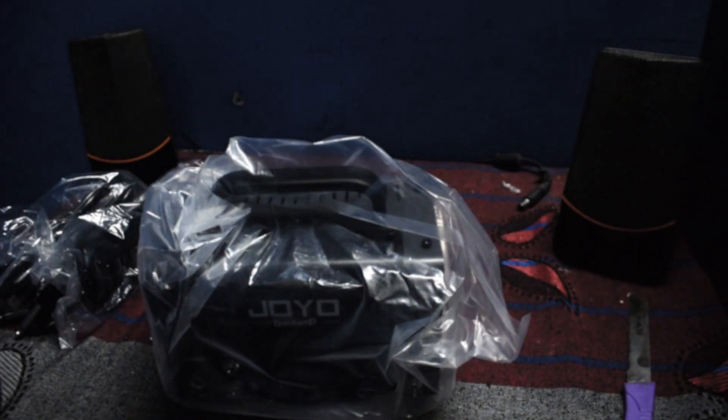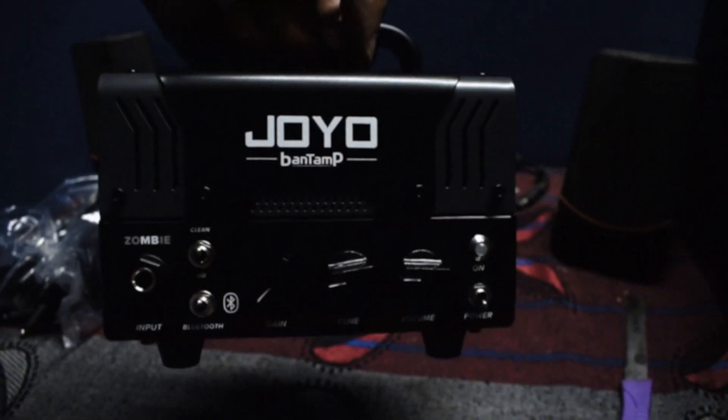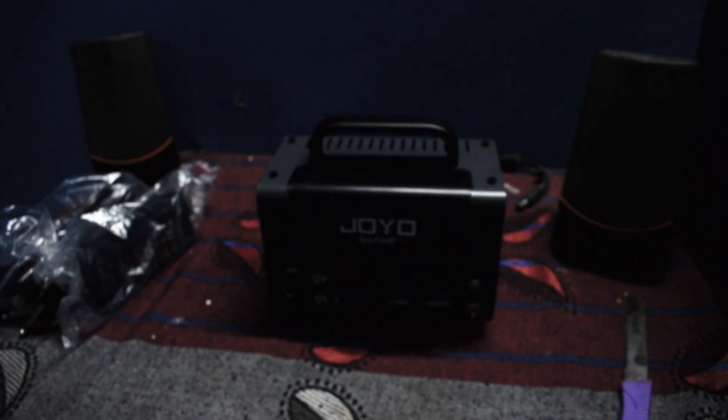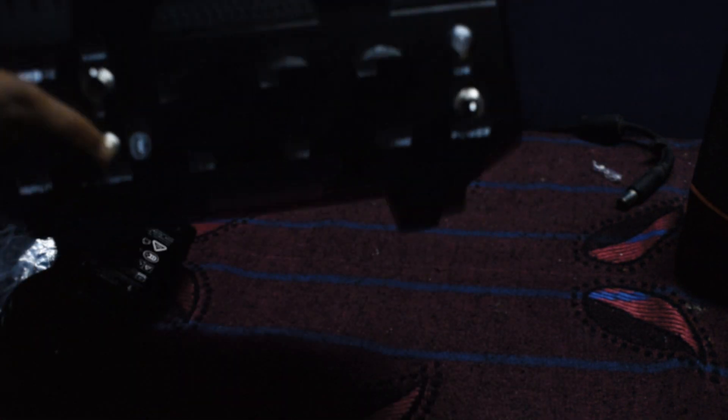Now we will see BP playing the hell out of this amp at his upcoming home studio, with a Harley Benton 2x12 with Celestion V30 speakers. What a badass — he doesn't even need a chair to sit on. I know the cam sound sucks, but we will be doing a better review when we are awakened from our eternal slumber of laziness.